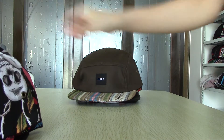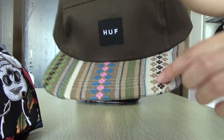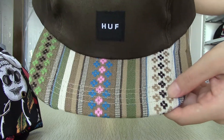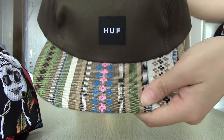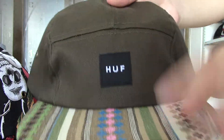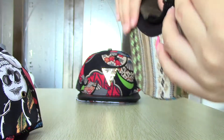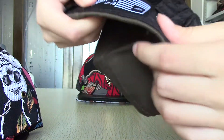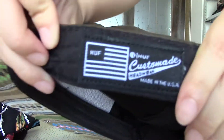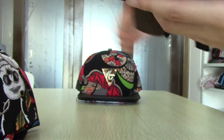Next one, this is a half snapback hat. You can see this brim — it is embroidered with a beautiful flower. And this is the logo in front, also in the back and inside. It is made of canvas.